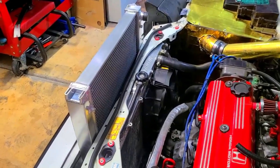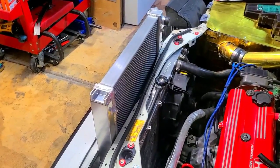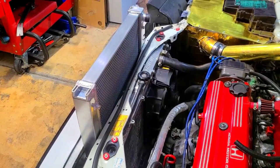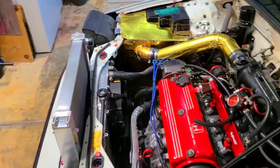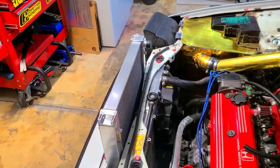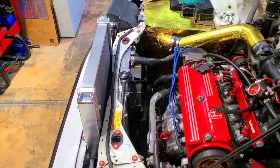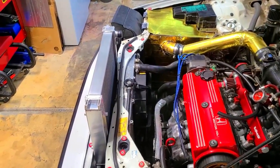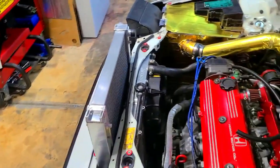I've had this radiator since like 2011 - it's treated me well, been damaged, been fixed, and been in multiple cars. There's no reason why I need to replace it now, but I'm going to do it since I'm planning on doing a turbo build. I want to make as much room as I can for the manifold, the turbo, and figure out where to lay down the intercooler piping and intercooler location.